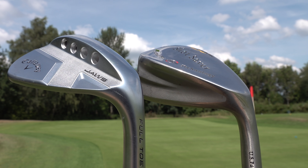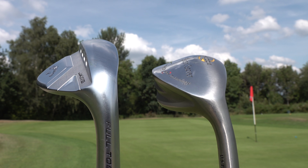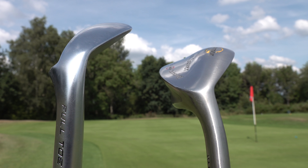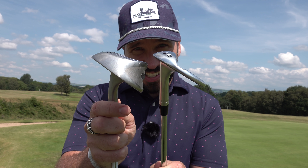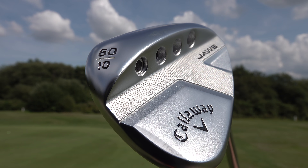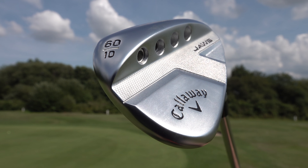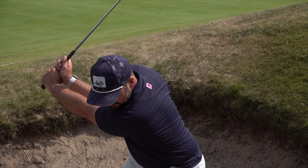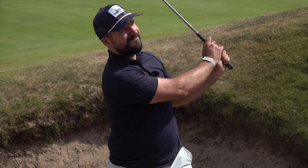This Callaway Jaws wedge is brand new and you can see on the bottom it has a beautiful bounce angle and grind, but it's nothing compared to the alien wedge's sole. However, what this Callaway wedge does is it's much more adaptable, so you can play a greater variety of shots. What you want to be avoiding is that stock sand wedge that comes with most sets — you want something a little bit more adaptable.